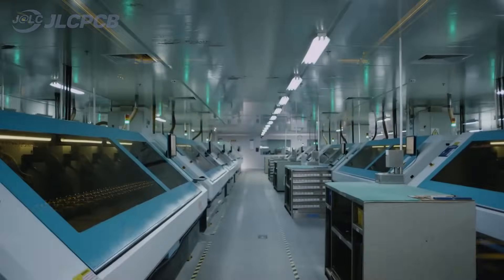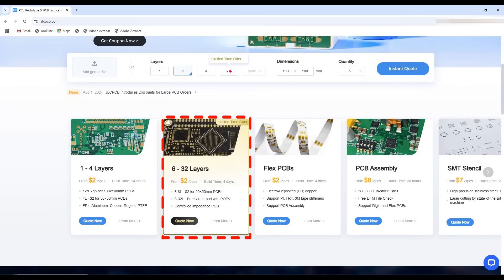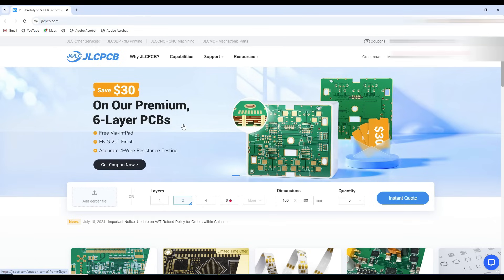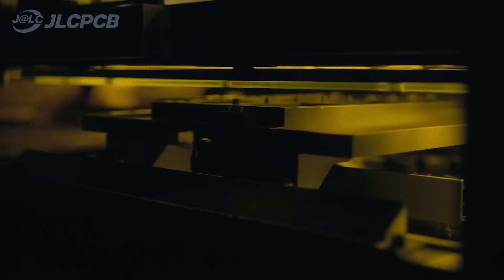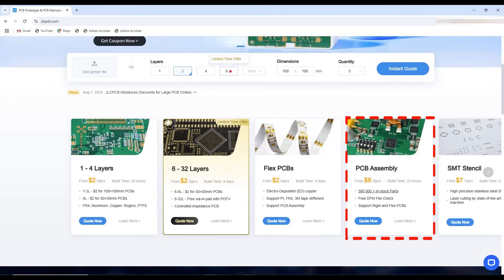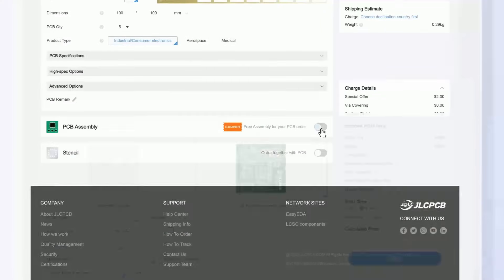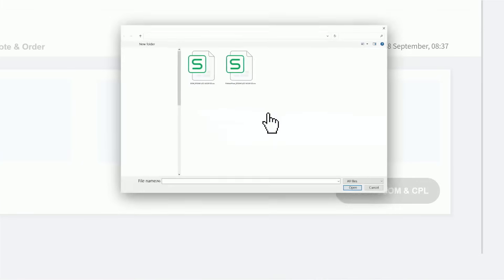This video is sponsored by JLCPCB where you can order your 5 PCs of up to 32 layers PCBs starting from 2 US Dollars. If you are planning to order premium 6 layer PCBs, this is the right time for that. Place your order and get a special discount of 30 US Dollars. One good addition in their services is flexible PCBs — now you can order flexible PCBs starting from 2 US Dollars. To order PCB assembly, first upload PCB Gerber files, then the bill of material file and pick and place file, and then place your order.